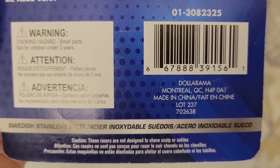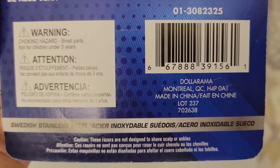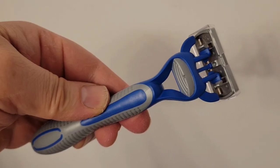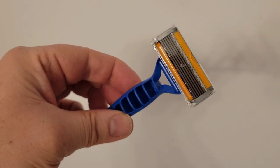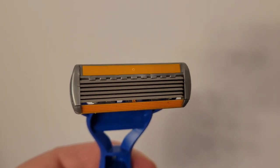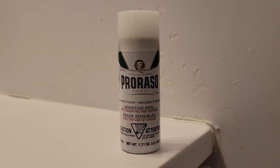There are a couple of warnings on the packaging: it's a choking hazard with small parts, not intended for individuals under three years, and these razors are not designed to shave the scalp or ankles. These are made in China. Here is the razor itself up close with its rubber grip and pivoting head, with the aloe vera lubricating strip up at the top.